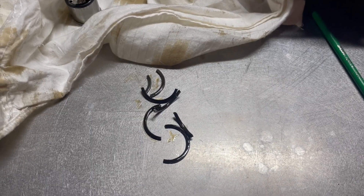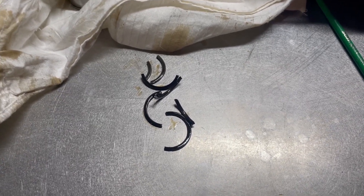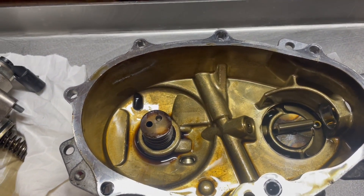They're all a bit snapped. I think that more likely saps a bit of power as opposed to burning oil, because that's all part of the VVT.